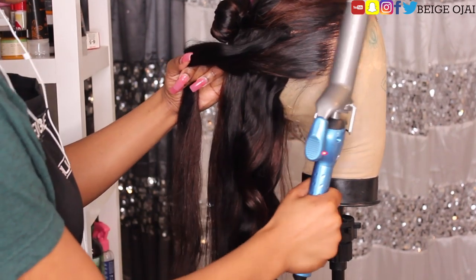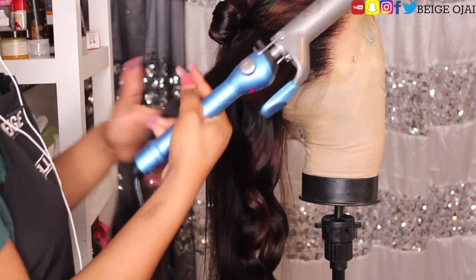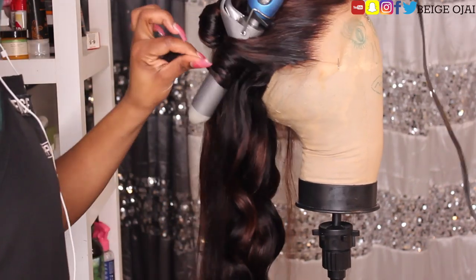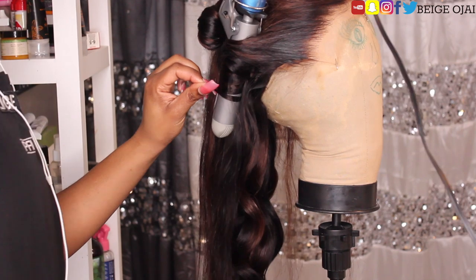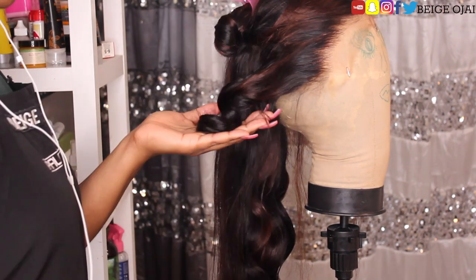Moving on to styling, I'm grabbing my Baby Bliss Pro curling iron and I am going to curl this wig up. When I get to the frontal portion of this wig, I do want it to be very sleek and smooth, so I'll be grabbing a flyaway tamer and my pressing comb to just smooth out the frontal portion of this wig for the most flawless install.